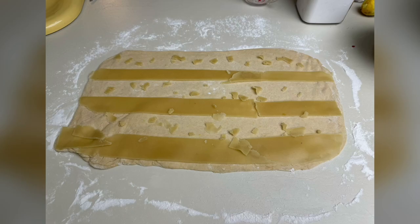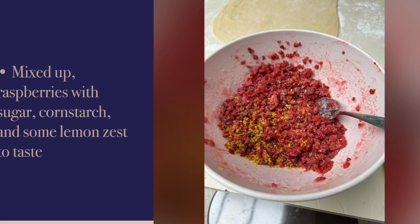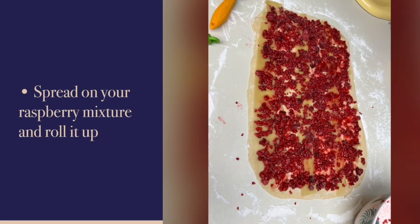She likes to put some almond paste on it — however you like and how much you like. Mix up your berries and spread them on your dough, then roll it up.